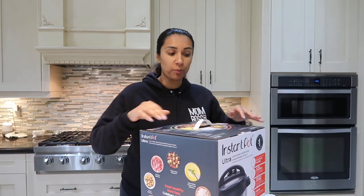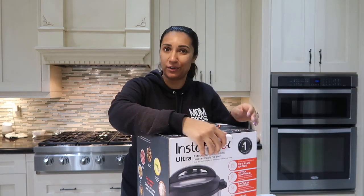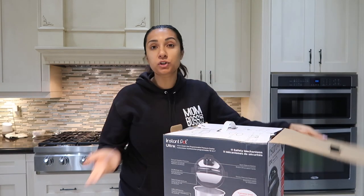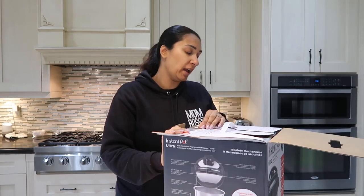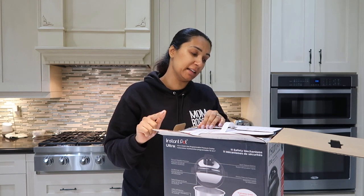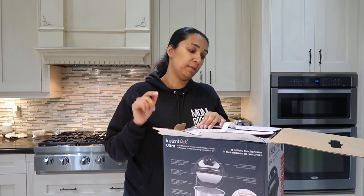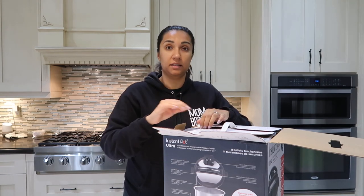In terms of price point, I feel like this was about $100. People told me it was good, so I bought it. Accessories include a soup spoon, a rice ladle, a measuring cup, a condensation collector, a manual, a recipe book, a quick reference guide, and a steam rack.